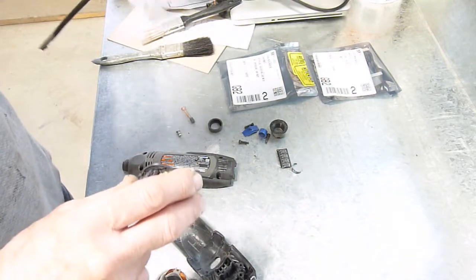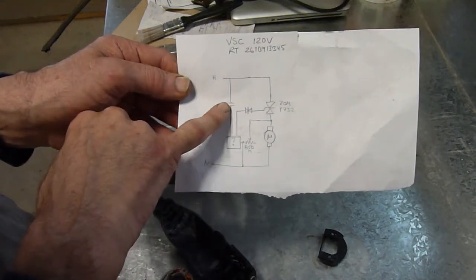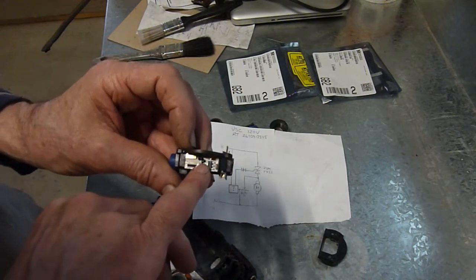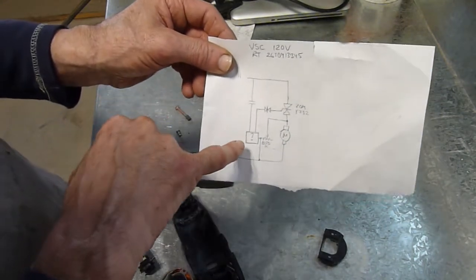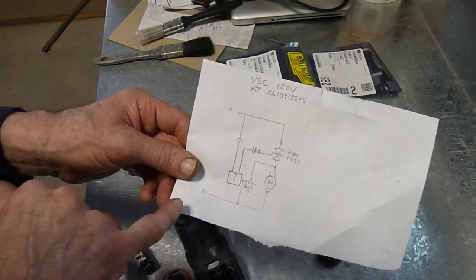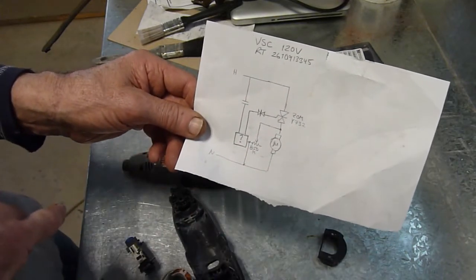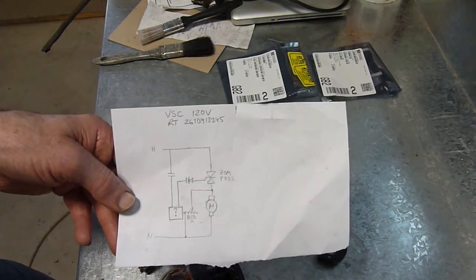I drew out the circuit using an ohmmeter and a magnifying glass. Hot capacitor feeds to the hybrid circuit — a little black box in there. Obviously they don't want you to see what's in there. There are three connections to it: one goes through a capacitor, one goes to the diac to trigger the triac, and one takes the feedback level. Looking at the circuit, it triggers the triac initially and then uses that level to set the threshold once the triac is conducting, and it goes to the motor and then to neutral. This board is a VSC 120V, part RT26109 13345 — VSC is the manufacturer I believe.